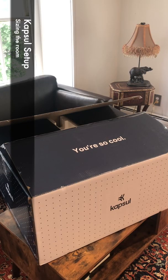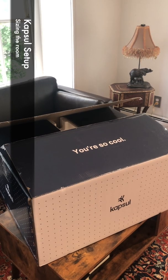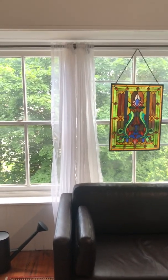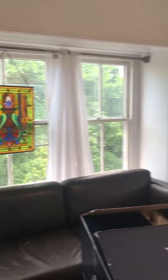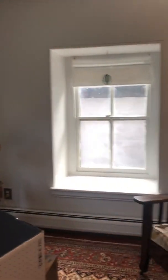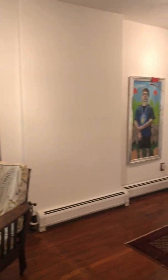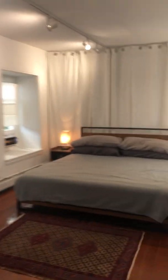We're going to be doing these in a third-floor bedroom, which is a pretty big room. It's got five windows. It's going to require two capsules because of the size of the room.